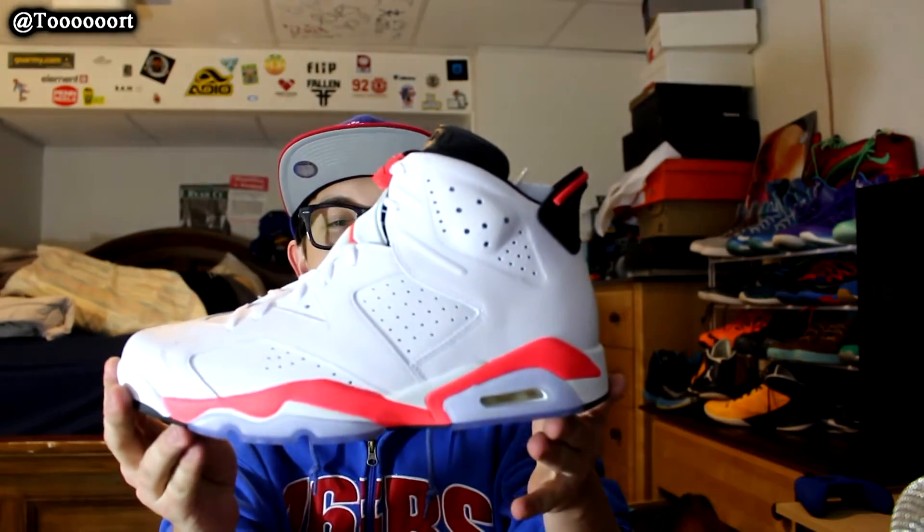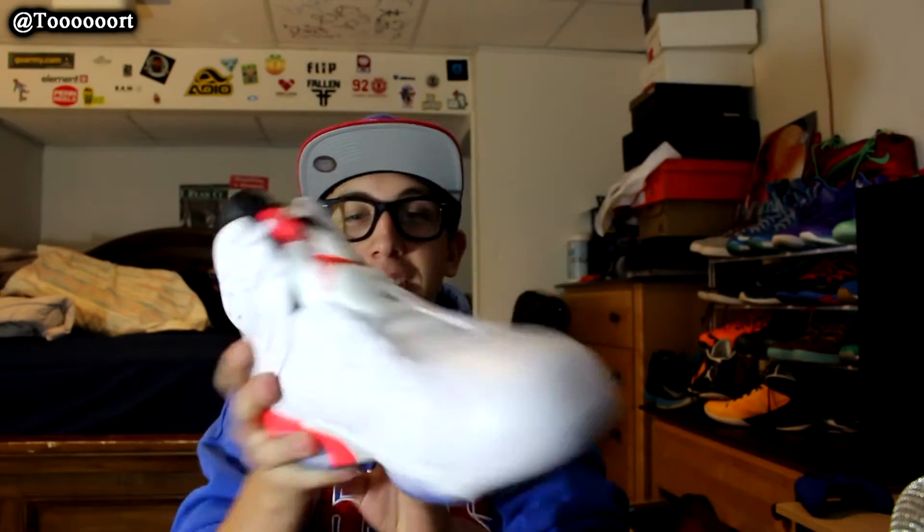You got that black paper, just like the paper that came with my Jordan 5 Laneys. These smell great. Here they are — the infrared sixes.